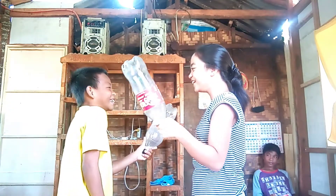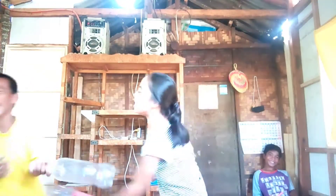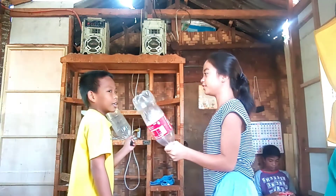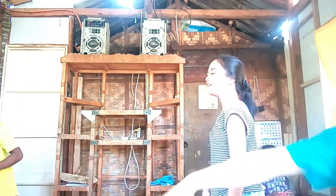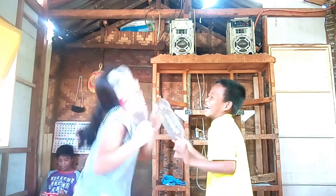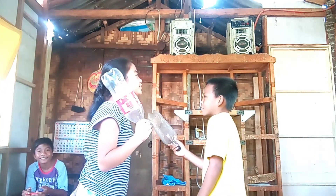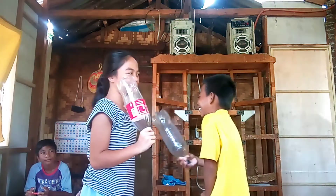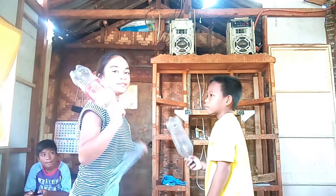Two plus two! Balik, balik, ready! Four plus three! Balik, balik, balik! Three plus two! Two plus three! Seven plus three! Seven plus three! Two plus three! Three! Two plus two! Four!